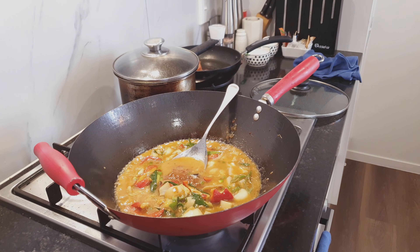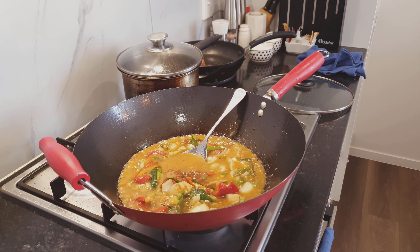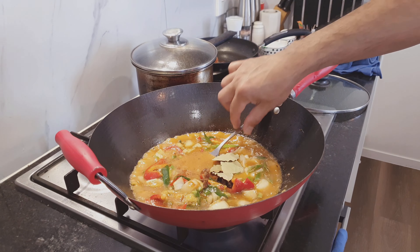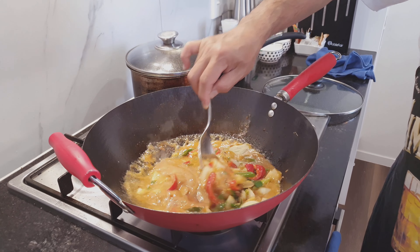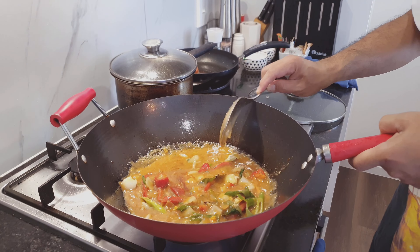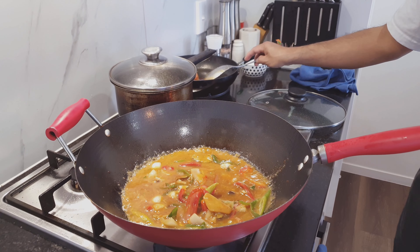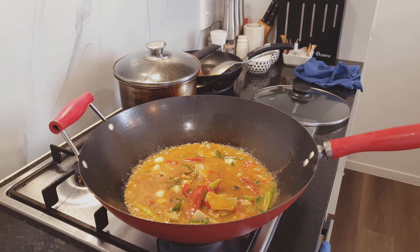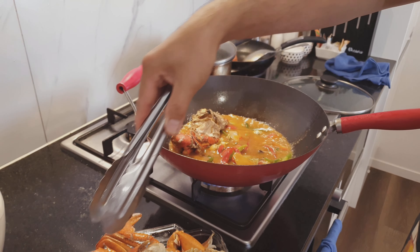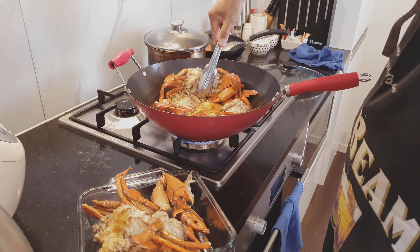Look at this — drop in the star anise and bay leaves. Remember this is high heat. Now drop in the beautiful crabs — just drop those babies in. That's it. Once you drop the crabs in, put the heat back to low.